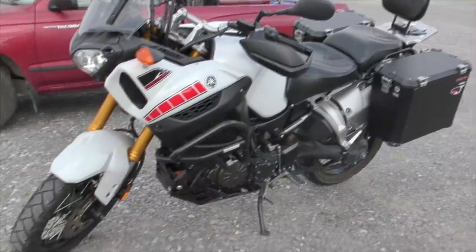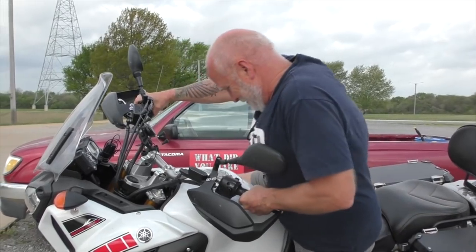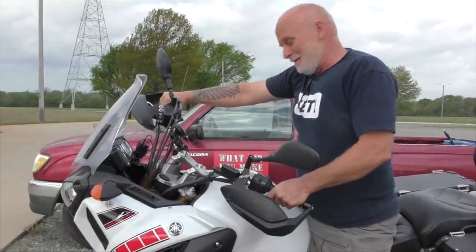My problem with this bike is it's way too big for my stubby little legs, but it is a Yamaha. Can you stand on the foot peg to get on it? Look, I got tippy toe on this and I'm three inches off the ground on the other side.